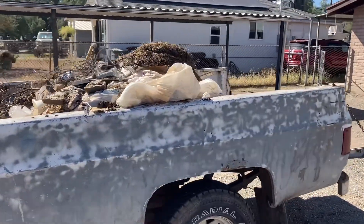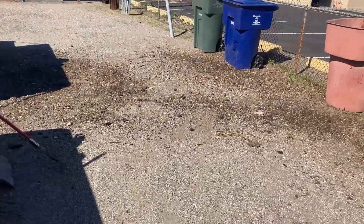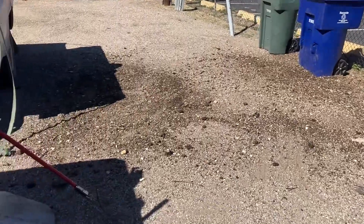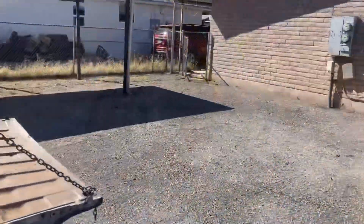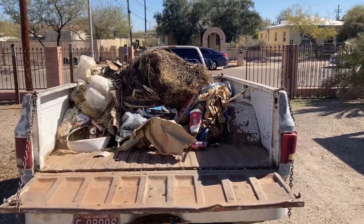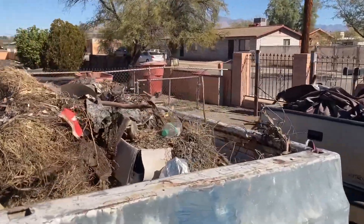We're going to load the gravel up in the back of the trailer. The gravel has been distributed alongside the trash cans. I'm going to sift through it one more time with the rake. Since we have all of our trash up, you can see the trailer is loaded. We're going to go ahead and utilize the tarp and cover it up.